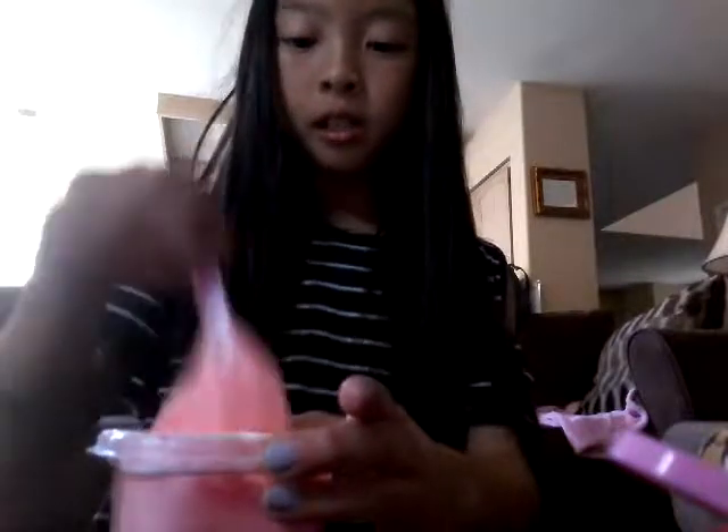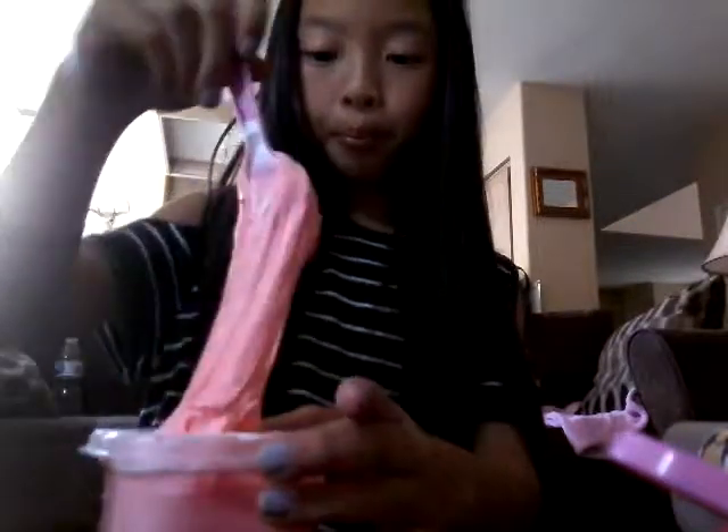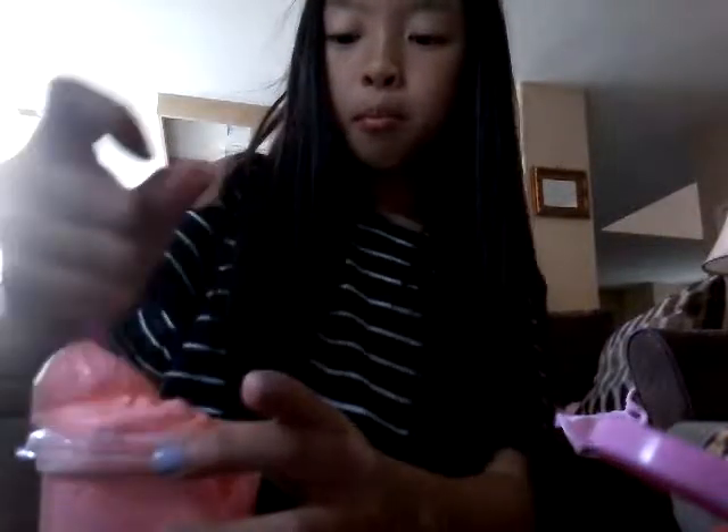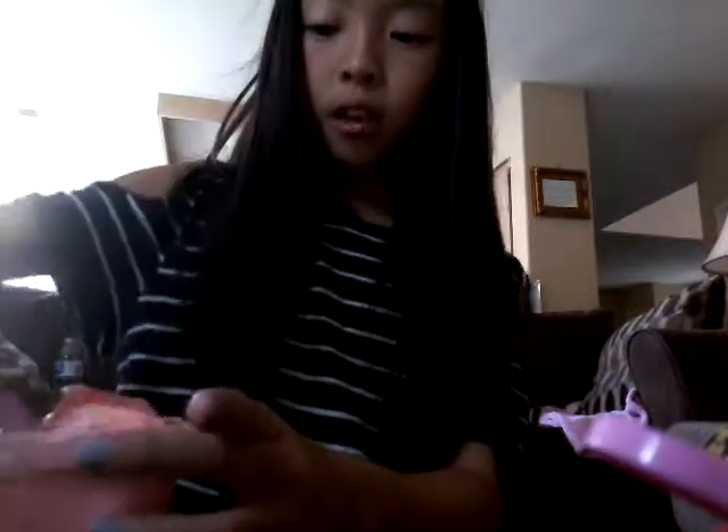I'm just gonna mix this up. It's coming together. I'm gonna put a little more — make sure to put only a little bit at a time, or else it'll become hard if you add a lot. Some people just say don't add a lot but don't say what will happen at the end. But one time when I first made slime, that happened to me and I added way too much borax.